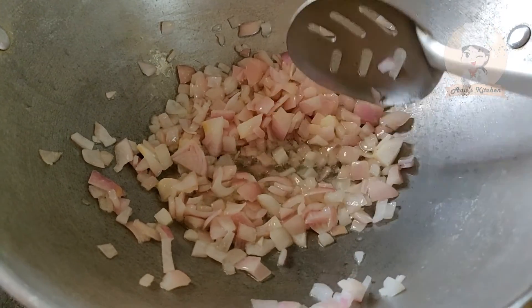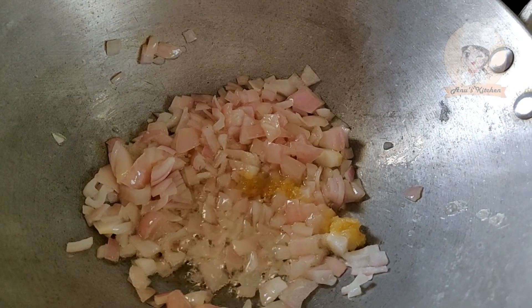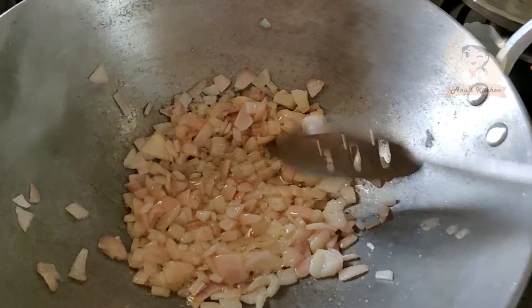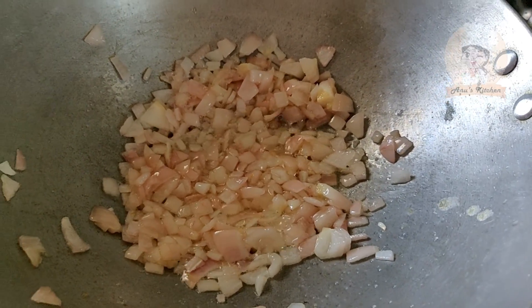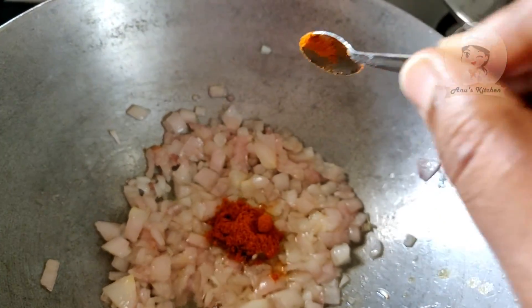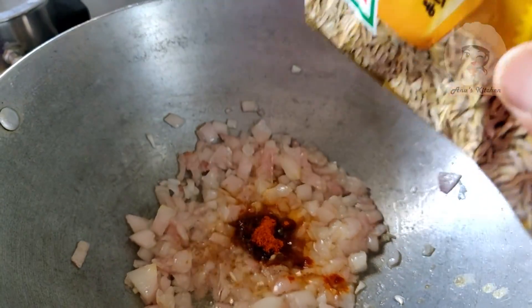Add 1 teaspoon of ginger paste and 1 teaspoon of masala. Add 1 teaspoon of garam masala and 1 teaspoon of chili powder.